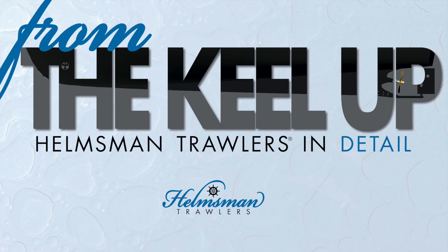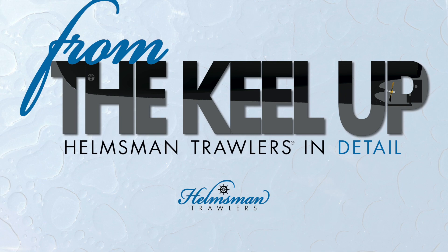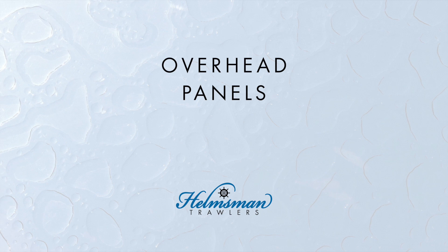Helmsman Trawlers are well built from the keel up. We are highlighting in a series of short videos some of the features and construction methods that distinguish these finely crafted boats. In this episode we're looking at Helmsman Trawler's overhead interior ceiling panels.